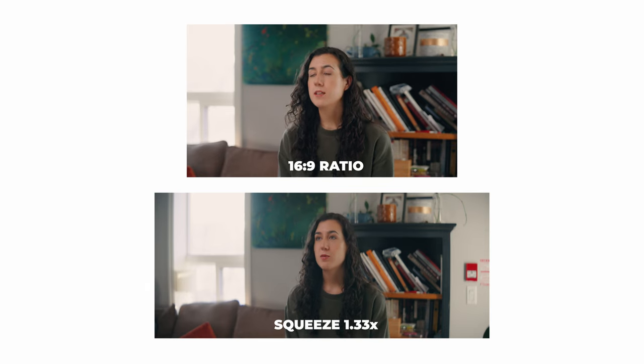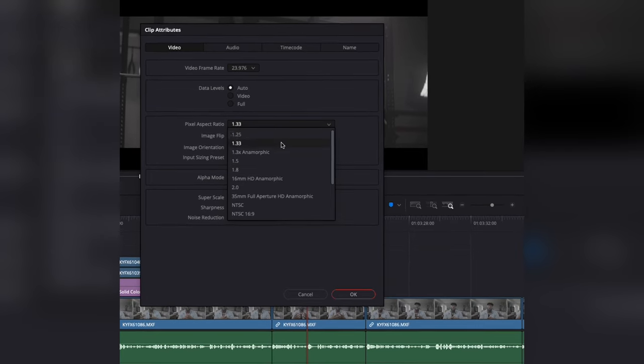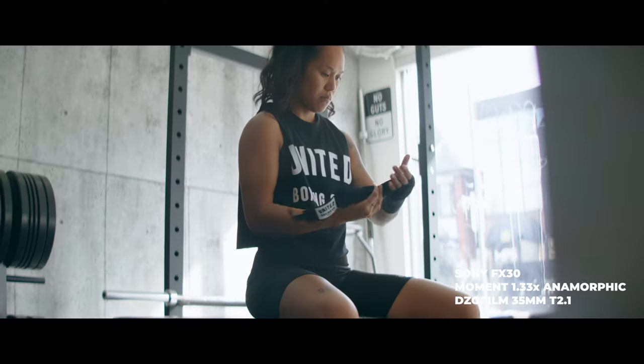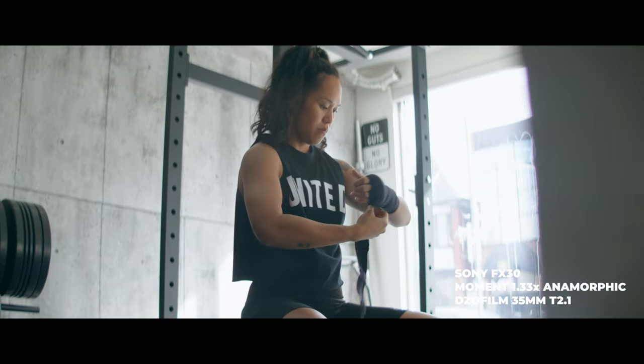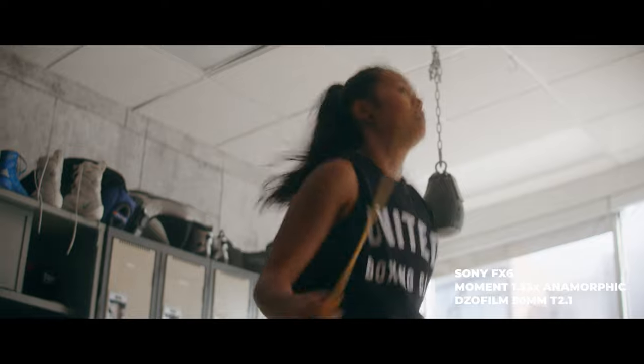Now let's talk about some of the image quality that comes out of the adapter. You are going to get a 1.33x squeeze, and some people might not like that, but if you're just getting into anamorphic footage, this is perfectly fine to give you a wider field of view and that widescreen Hollywood look. Using something more subtle like 1.33x lets me keep more of the horizontal size of my image, and my editing programs have preset settings for 1.33x footage. My monitors can see it as well, making it easier to judge the image on set. You'll also get some slight blooming in the highlights — a subtle lift that doesn't look like a ProMist filter, but it does take off those really sharp, crispy blacks from autofocusing lenses.